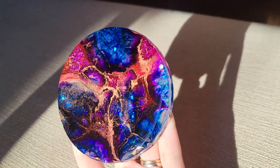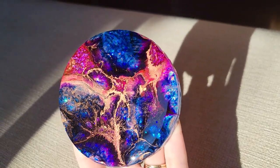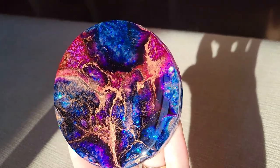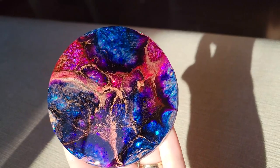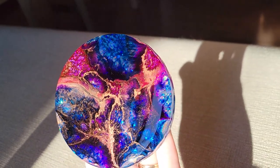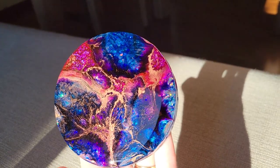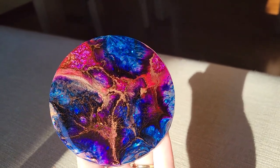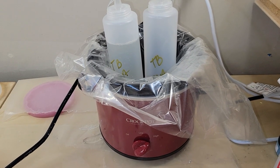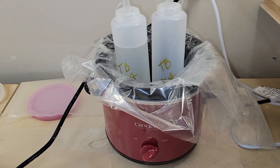Hi everyone, it's Tish with Naptime Creations. Welcome back to my channel, or welcome if you're new — don't forget to subscribe, it's free and it'll help me out a lot. Here's a sneak peek of what we're going to be making today. We're going to be making some beautiful resin coasters, but really quickly before we get into today's video, I wanted to show you how I've been warming up my resin.